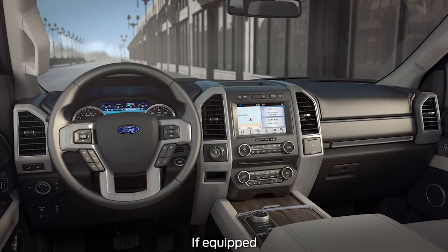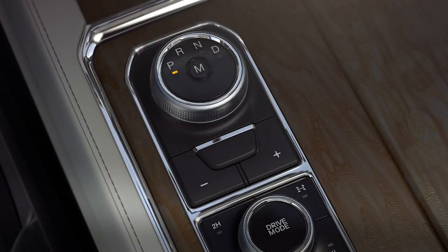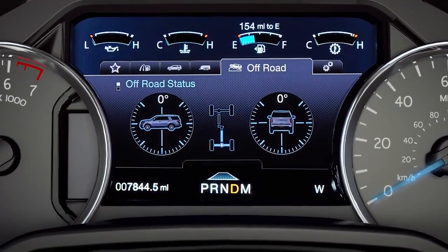Your vehicle may be equipped with a dial-type shifter that creates a clean, low-profile center console area. To use it, with the engine on, shift it into gear by pressing and holding the brake pedal, then simply turn the dial selector to R for reverse, N for neutral, or D for drive. The chosen gear will illuminate on the dial and in your instrument cluster once selected.